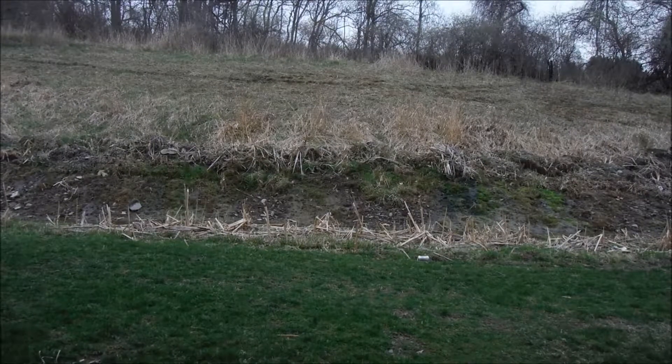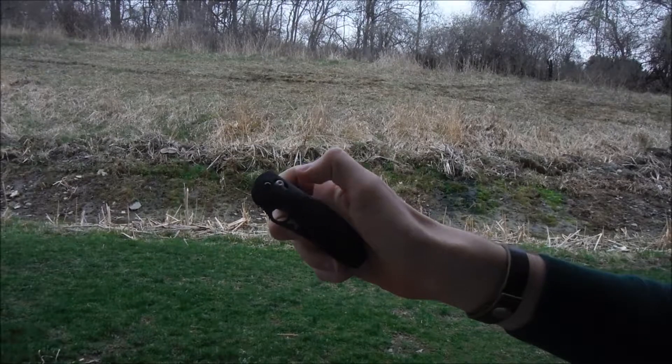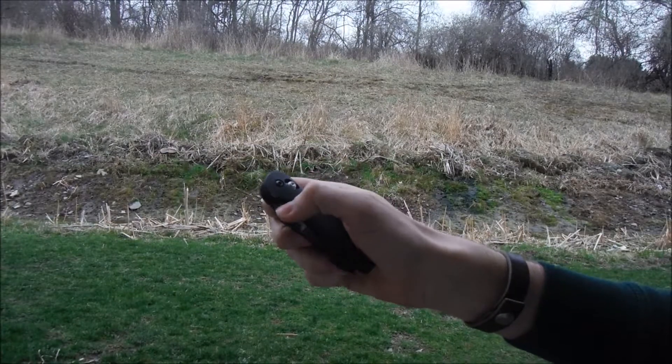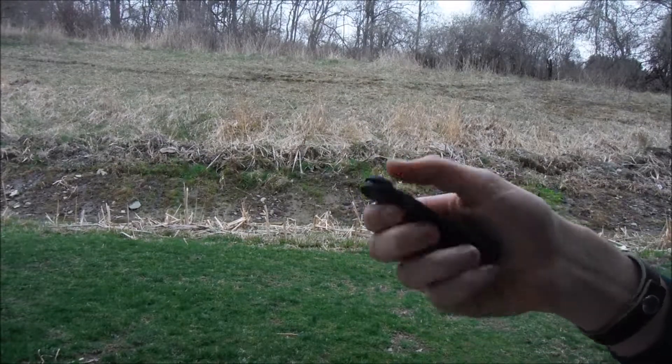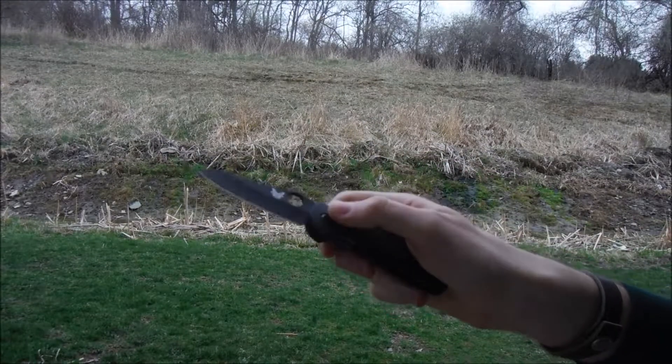Hey there, so today I just wanted to show you all the ways I know how to open up my Benchmade. This is with the thumb hole. I don't know if it would work for other models, but like all knives you can just open it with the thumb flick.